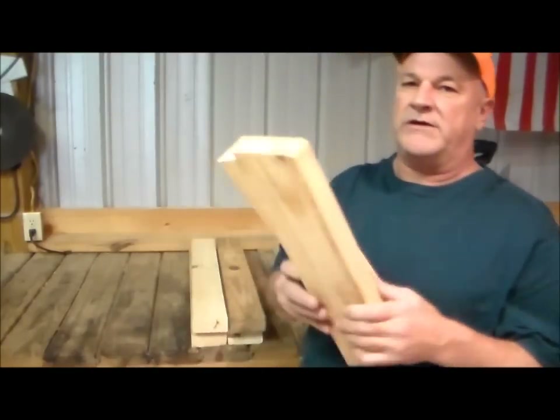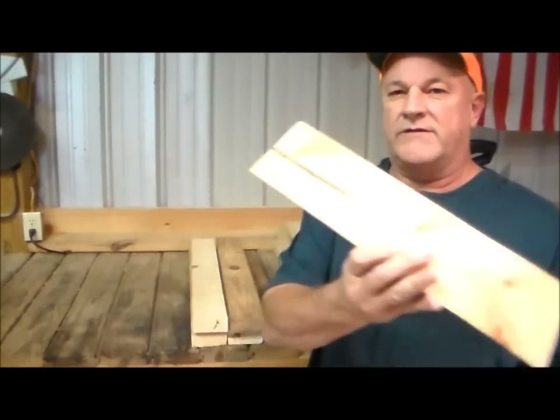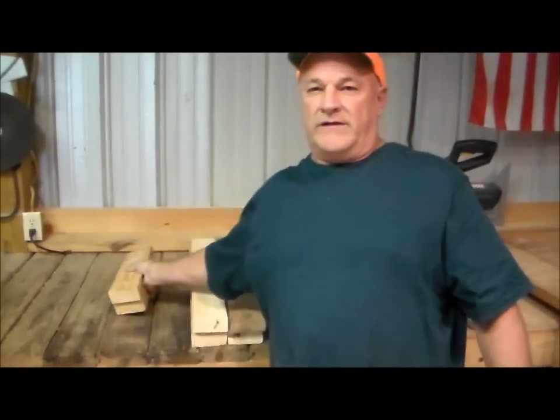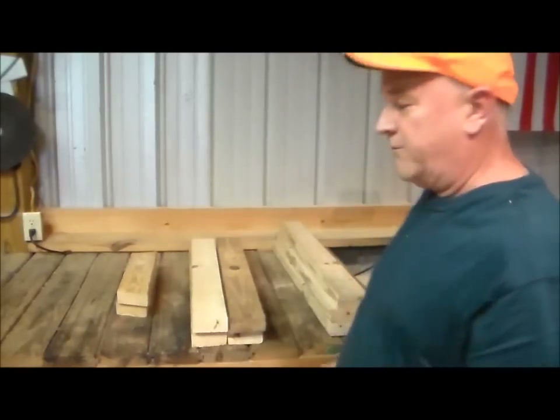There's also a couple little pieces here at 16 inches. They've also got a 15 degree angle on them. I'm going to show you how I cut the legs because that's the only one that's a little different than a normal cut.